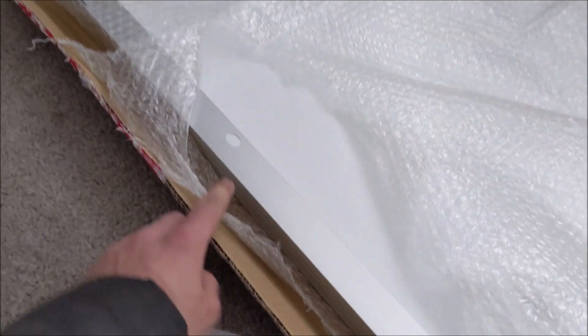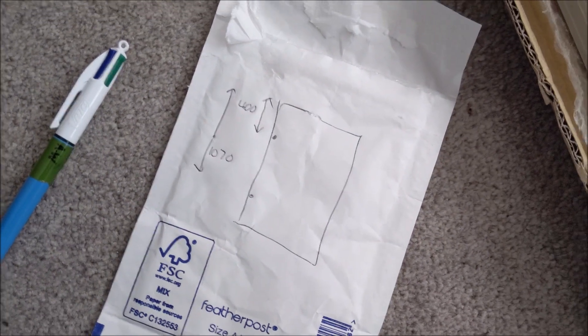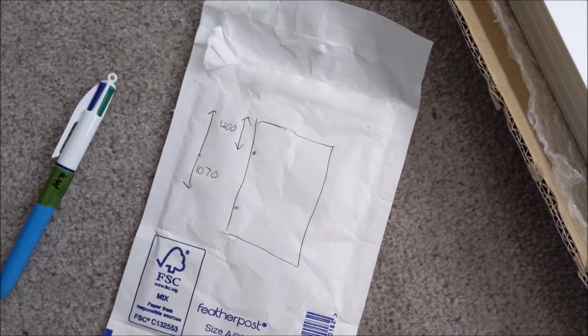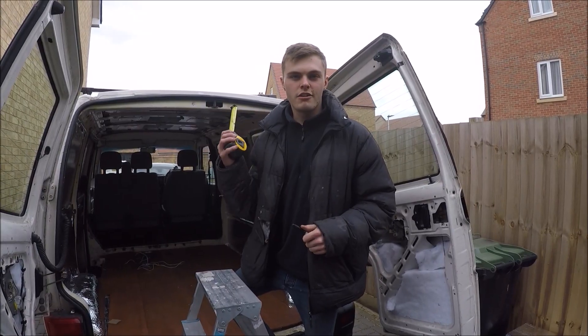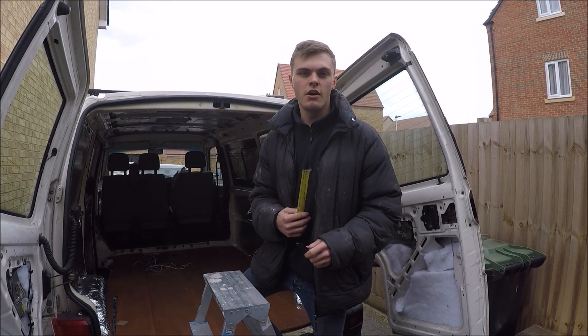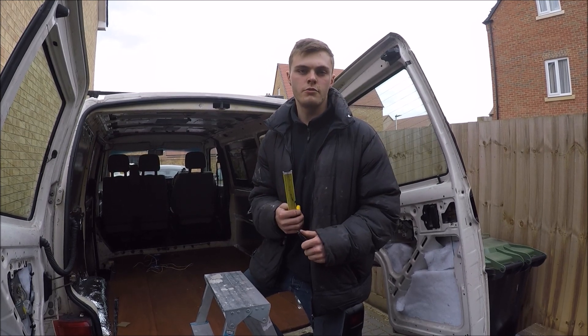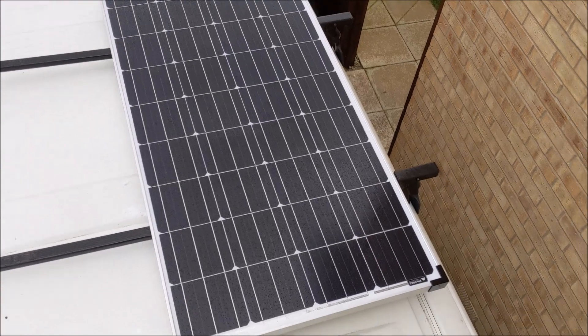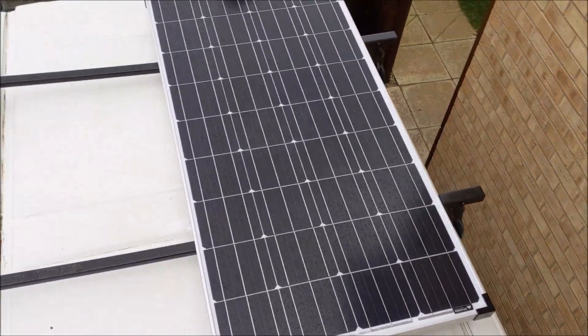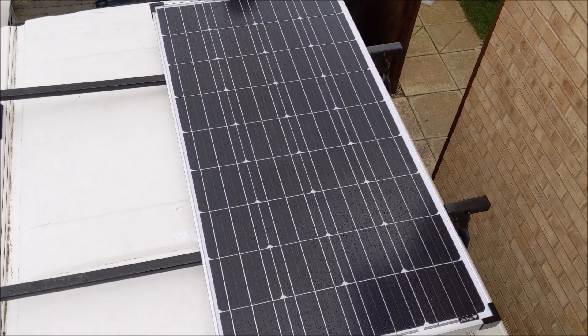The solar panel comes with a few holes in it for mounting — one here and one here. All I've done is drawn a little diagram of where they are so I can offer it up to the roof and find out where the mounting points are going to be on the actual van. I just checked the marks on the roof rack against the panel to confirm they're in the right place, and they look good, so we're going to go ahead and drill them now.